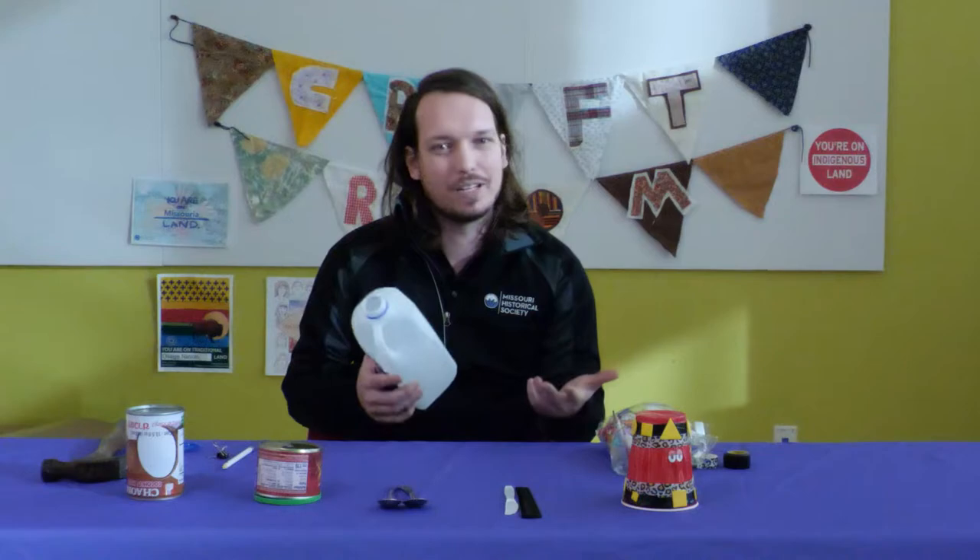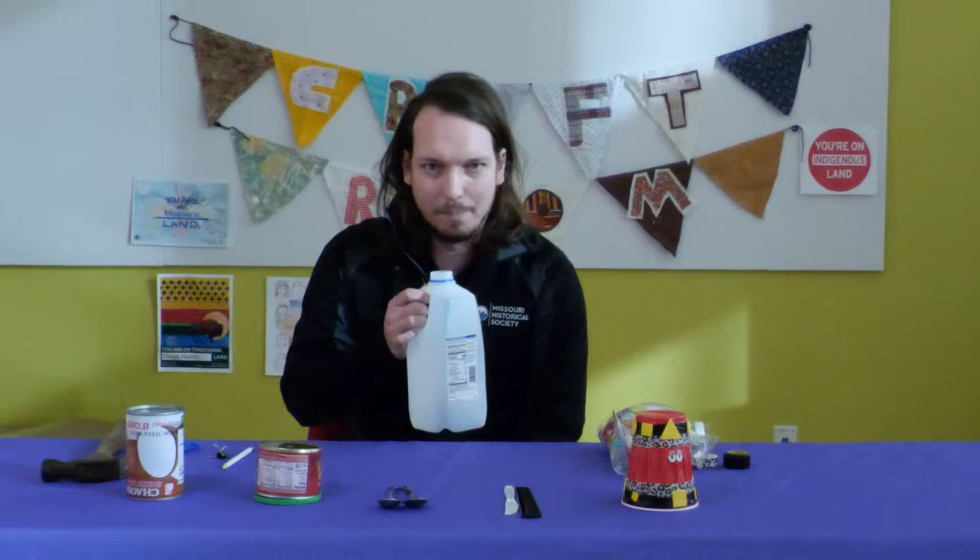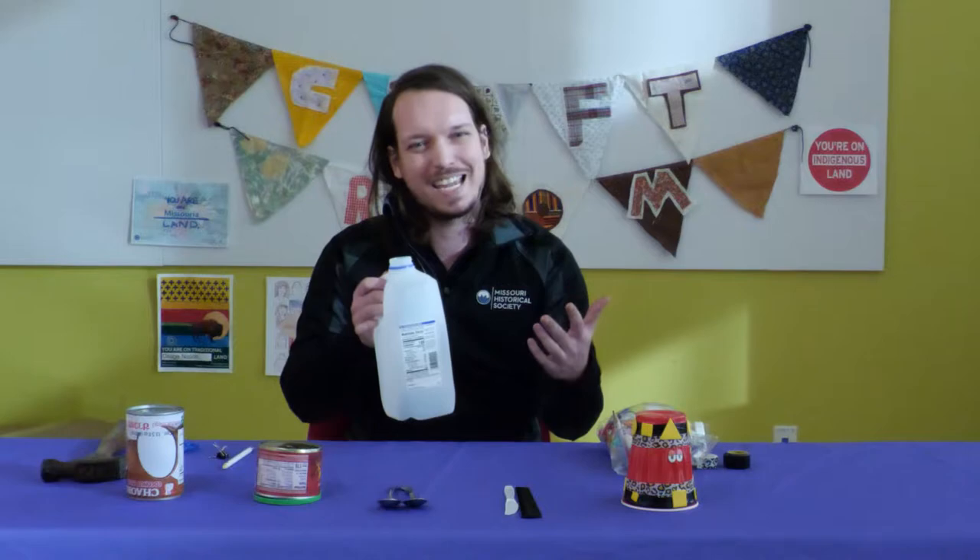The jug is like the horn section of the band, so when played right it can sound like a buzzing trombone. To play the jug, you hold the rim of the jug a little bit away from your mouth. You'll purse your lips and then blow directly into the hole. Be prepared to make a rude sound, kind of like a farting sound, and even spit a little bit to make a good sound. You can change the note by loosening or tightening your lips, or by moving the jug closer or further away from you.